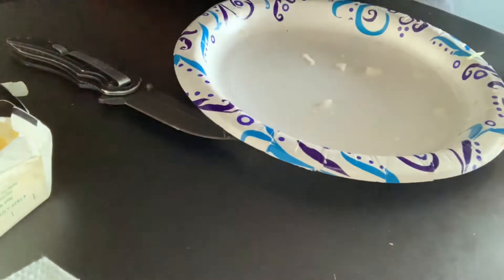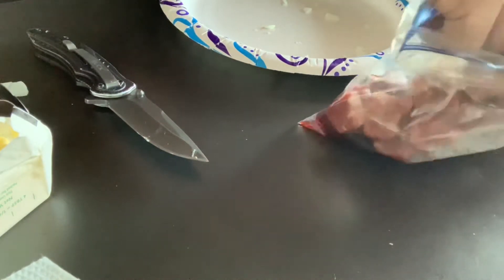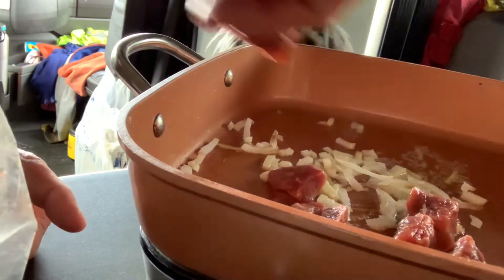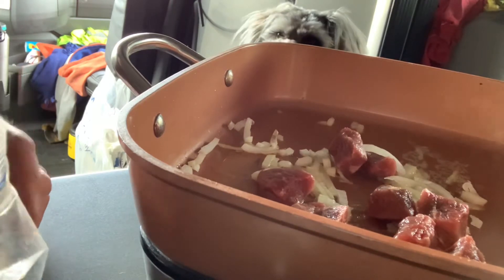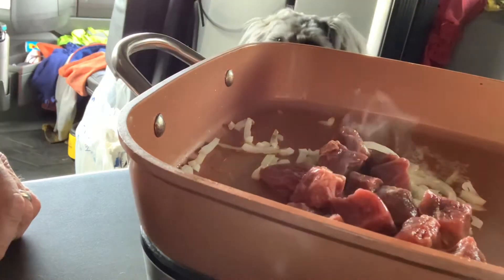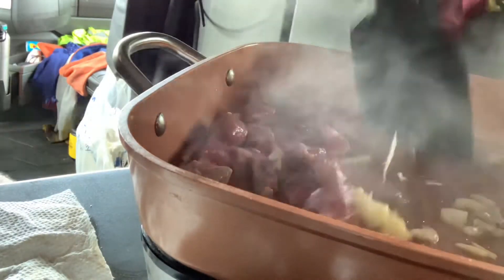Get those onions in the frying pan. I've got my steak — steak or stew meat, whatever you want to call it. It's a little tough, but you know what? It's good. There's Sassy over here watching me with this meat. Give me some, dad. Give me some. Okay, I got it in the skillet, start frying it up here.